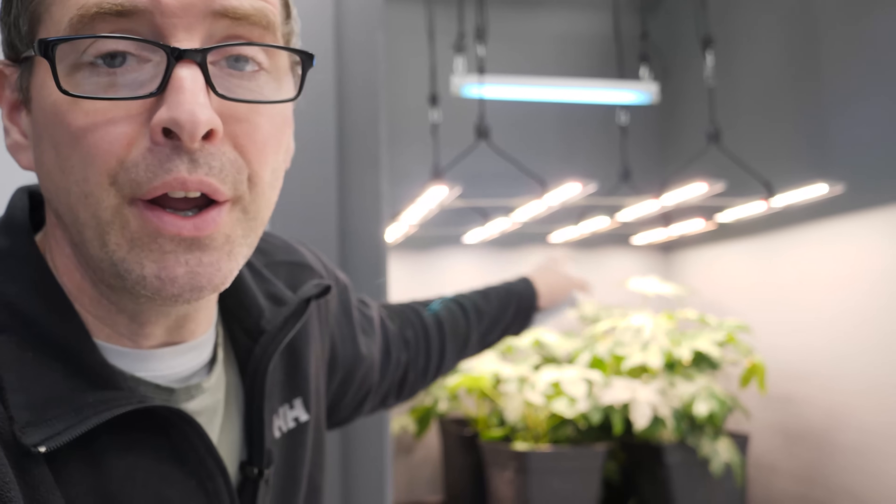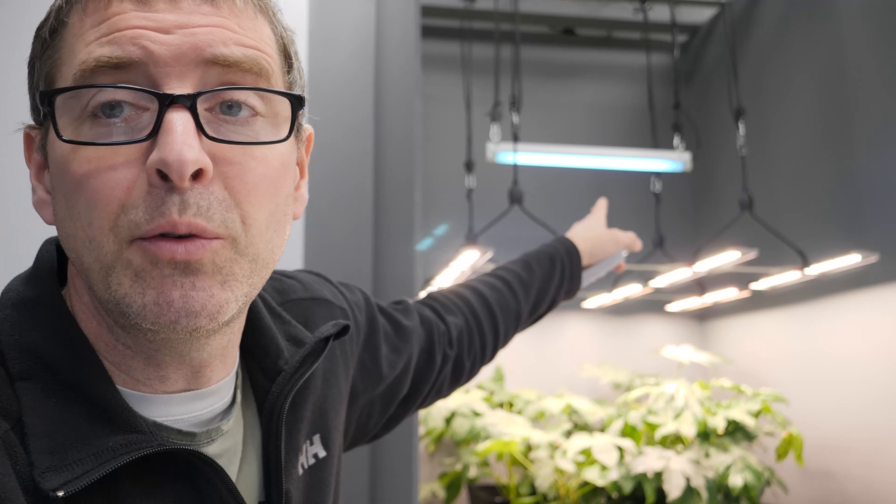Hello guys. A long overdue video today to show you how to operate the UVB and micro array together, or any other LED bar light really. I've got one set up here — that's the UVB. It's a two-foot fixture, 60 centimeters long, 20 watts power consumption, and will cover a four by four and even up to a five by five adequately. You can put them into a smaller size area as well, as long as you maintain the hanging height of about 60 centimeters or two feet above the plant canopy.